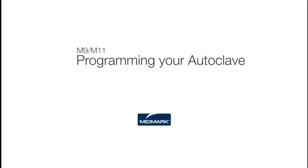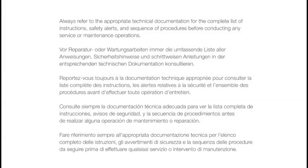This video is an overview of how to program your autoclave. However, always refer to the appropriate technical documentation for the complete list of instructions, safety alerts, and sequence of procedures before conducting any service or maintenance operations.